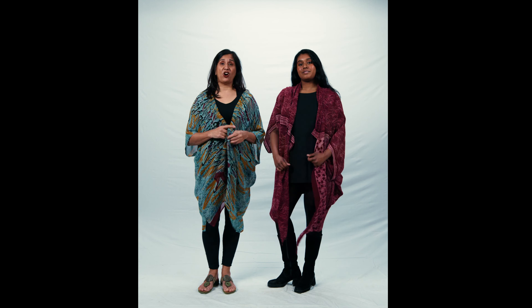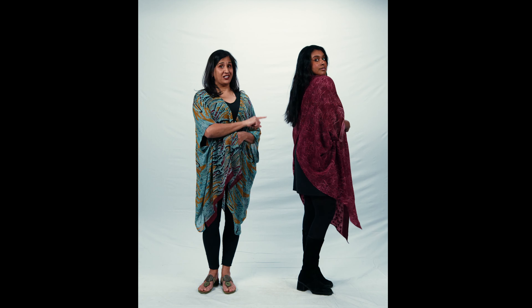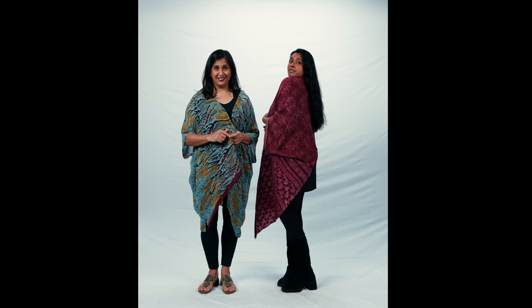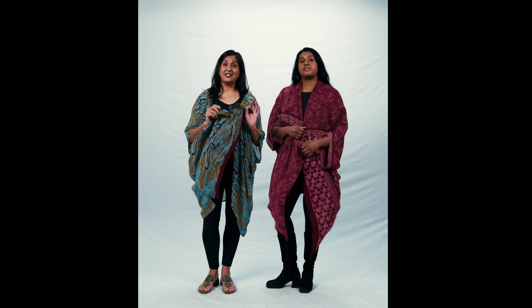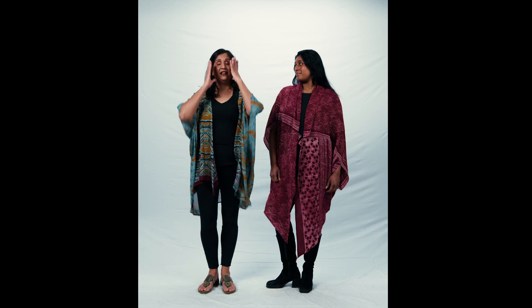So this is called our cardigan style. I'm wearing it in a sheer fabric. Shefali is wearing it in a crepe silk, which means it is not see-through — the Georgette is see-through. The sizing on this piece goes from a size 2 to at least a size 3X. It really is just a great big generous cut.